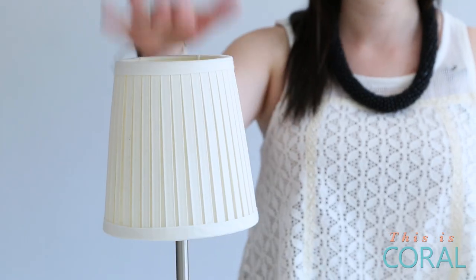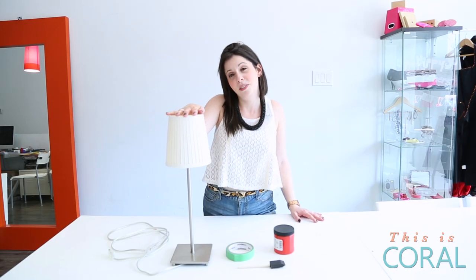Today on Designer Co, we're going to be revamping a lampshade — that boring old wedding gift you never quite knew what to do with.